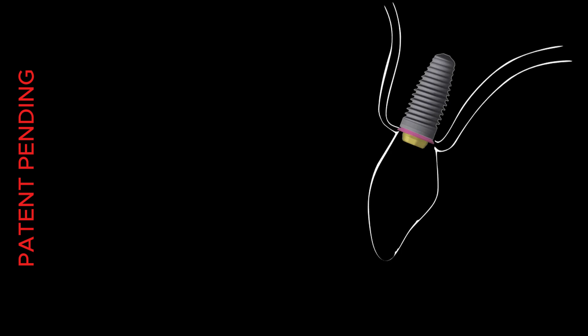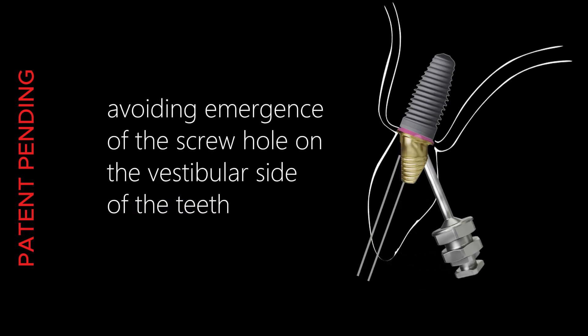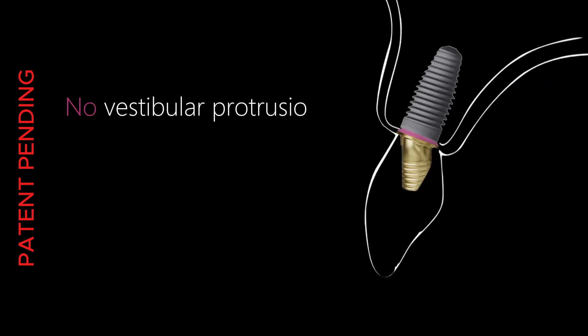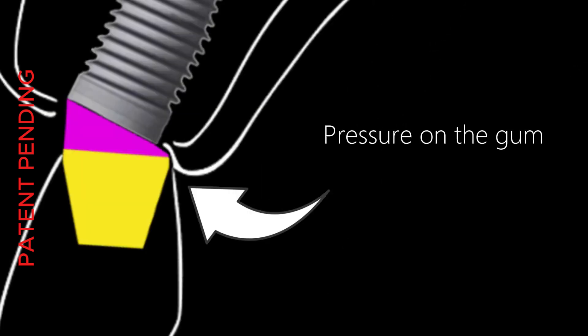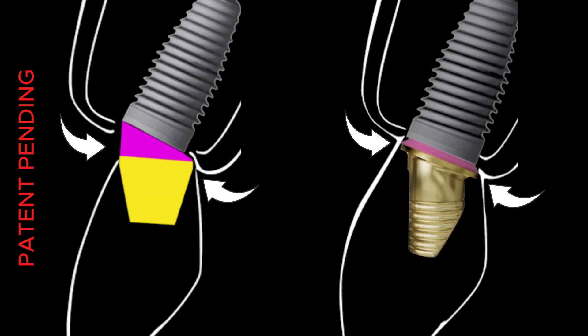CrestFit enables optimal screw channel angulation of up to 55 degrees, avoiding emergence of the screw hole on the vestibular side of the teeth. A standard angled multi-unit creates a vestibular protrusion, but when working with CrestFit, that protrusion is eliminated. Additionally, while a standard angled multi-unit exerts pressure on the gingiva, CrestFit exerts no pressure on the gingiva.